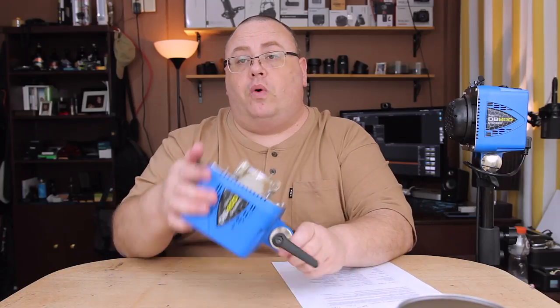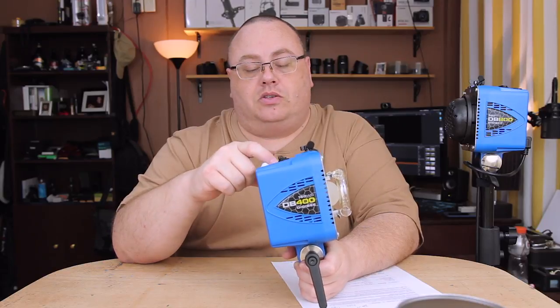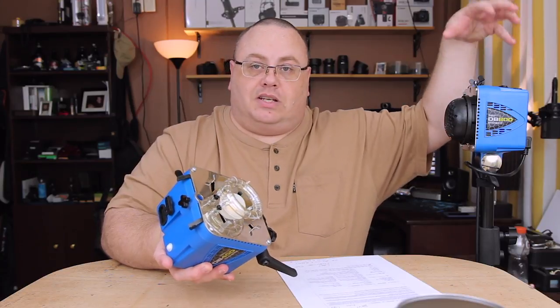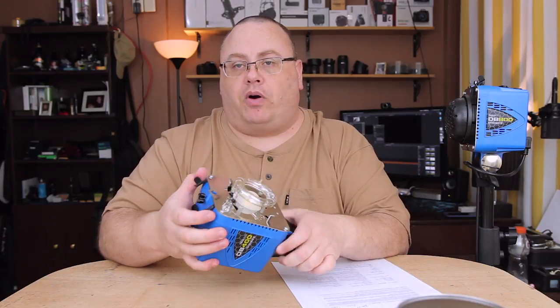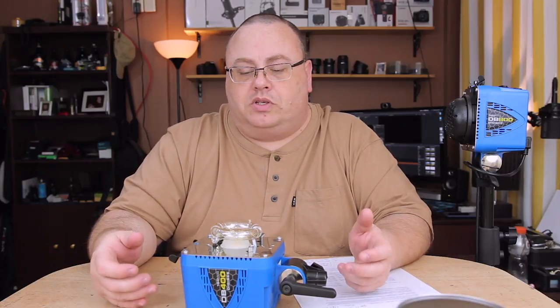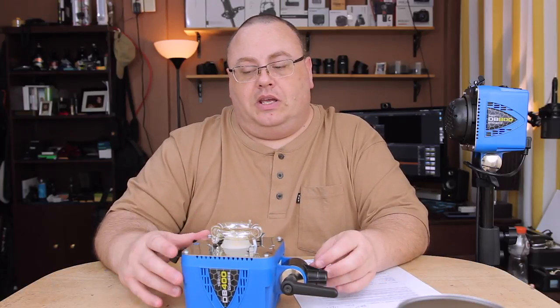On the power of the DB400, I tested these against speedlights — specifically my Yongnuo YN560 Mark IVs, which I have about eight of. It takes three of those to equal the power of this 160 watt-second strobe, and it takes six speedlights to equal the 320 watt-second DB800. Paul C. Buff rated the power accuracy of these pretty close to dead-on. They're not exaggerated whatsoever, which is refreshing since a lot of companies rate studio strobes higher than they actually are.